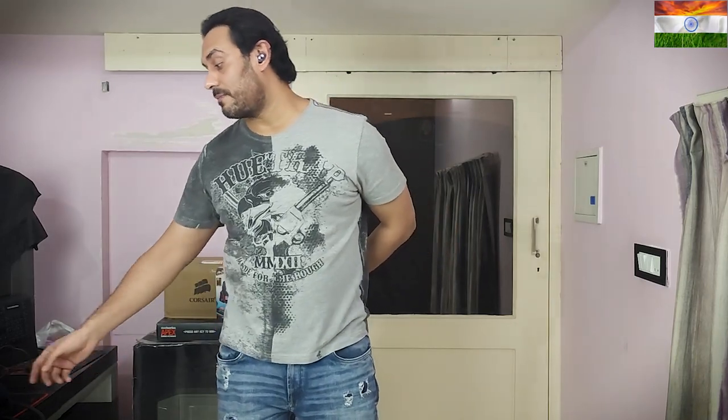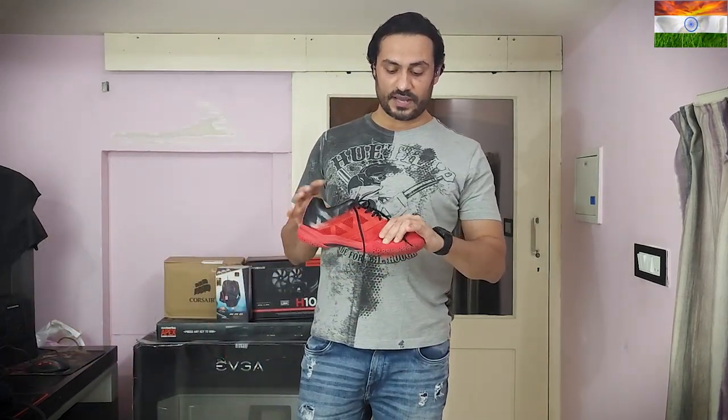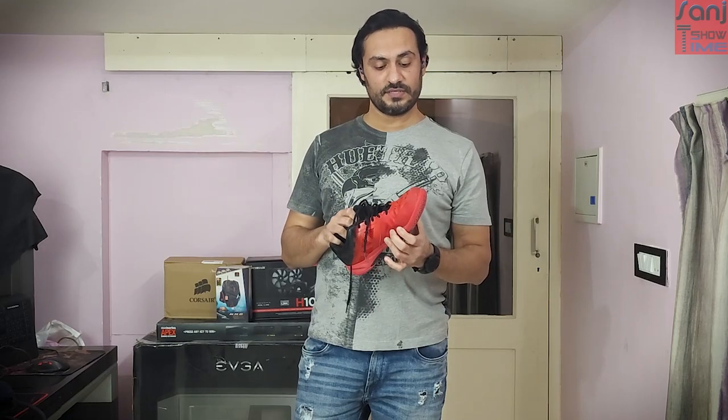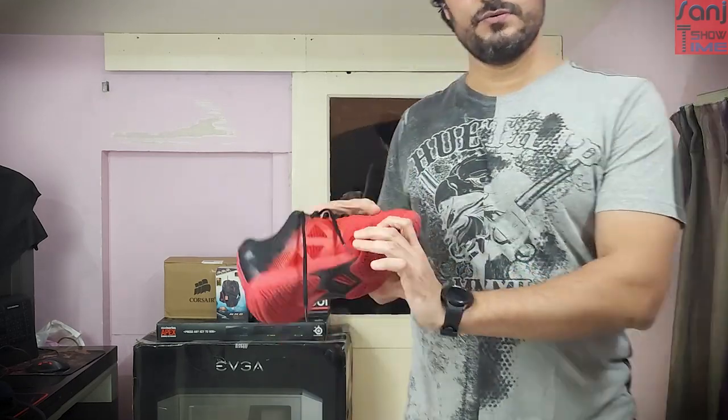Welcome to my YouTube channel, this is Ang here. Today I'm going to show you a utility product. I play badminton a lot — about two hours a day, five times a week. The Yonex shoes I was using previously lasted around a year and they just gave up — torn from various sides.